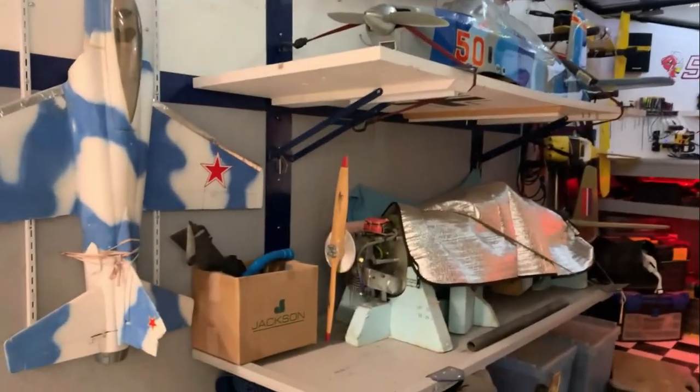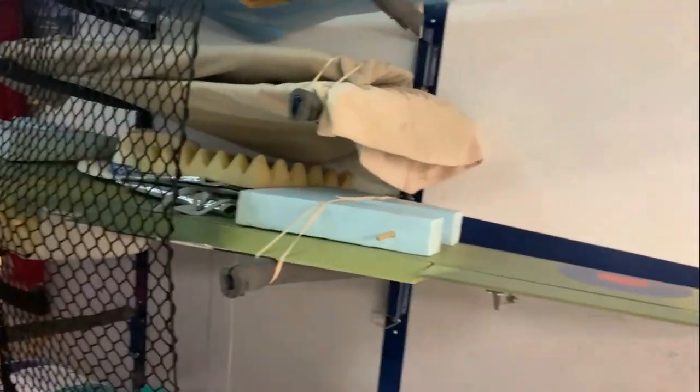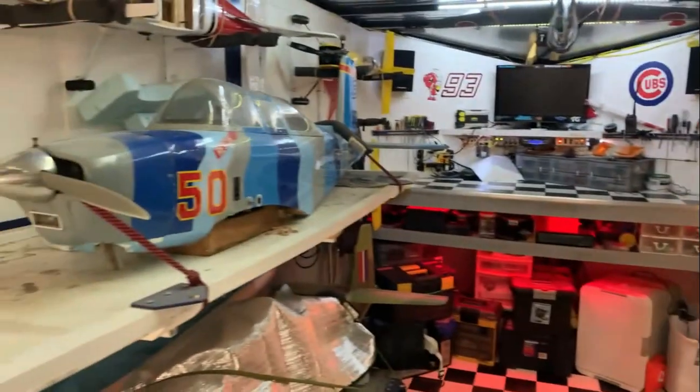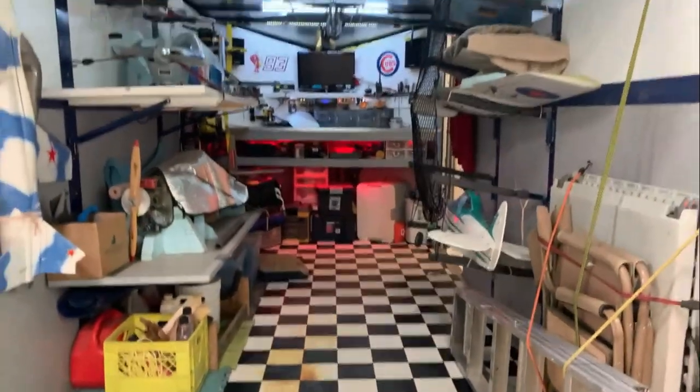These benches will actually fold up flat against the wall so there's nothing sticking out, and over on this side I have the wing racks. All of these wing racks are also made to pop out and slide up flat against the wall so they store flat. When needed I can actually put a side-by-side in here.